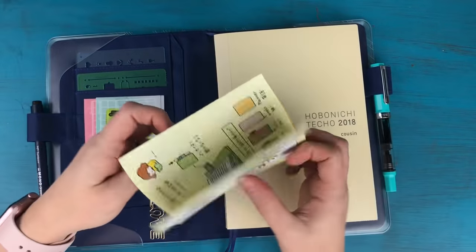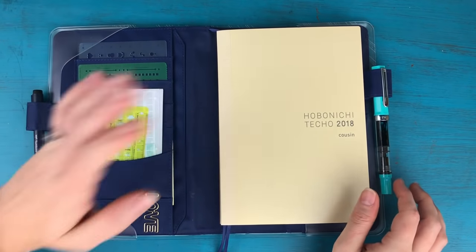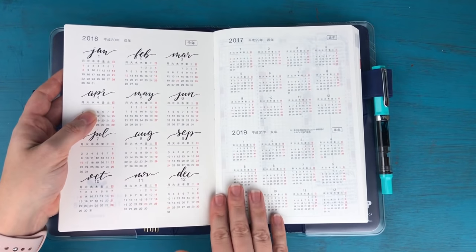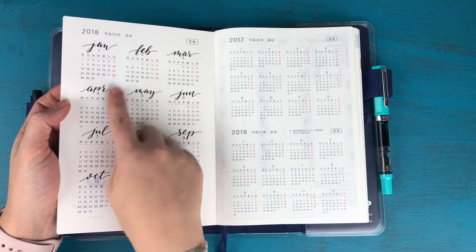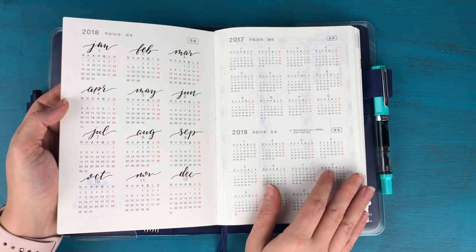Getting into the planner itself, on the very first page we have our year-at-a-glance calendars. For 2018 I just wrote the month up above on top of each month so it was easier to see which was which.